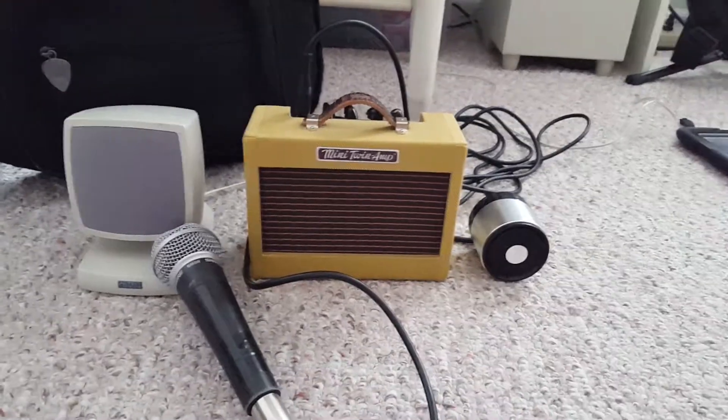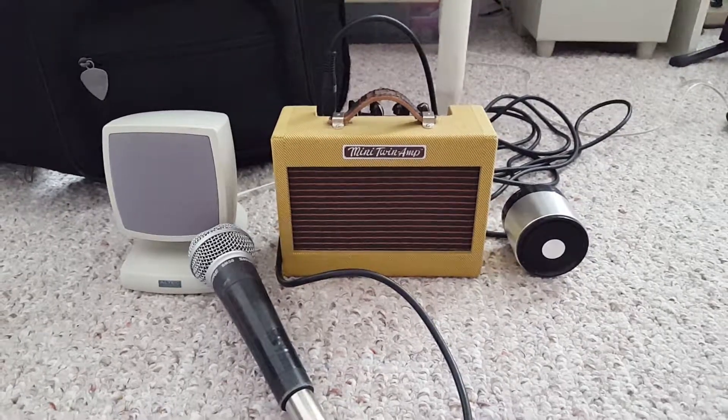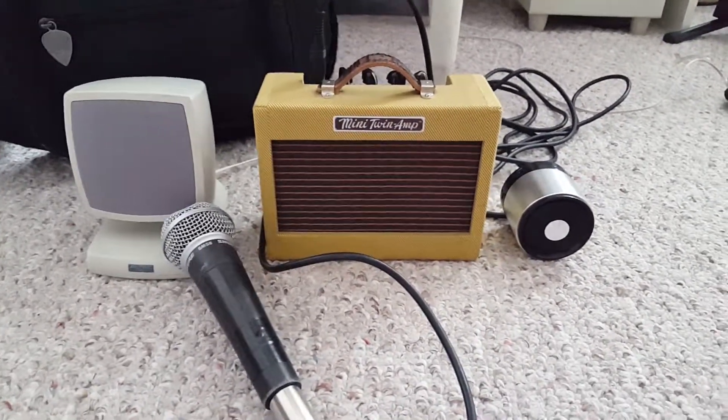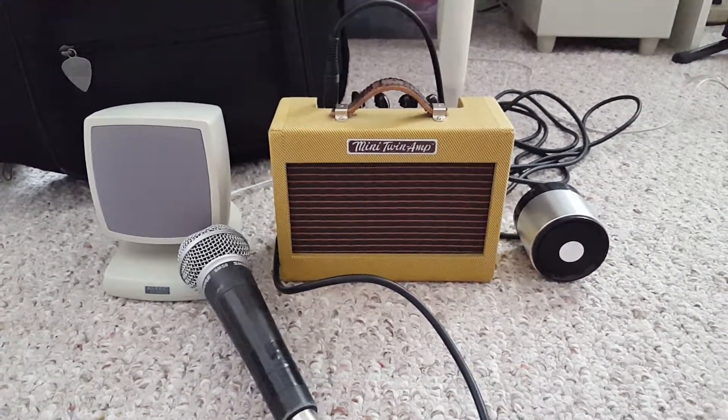And now here's the one where it evacuates — it'll automatically play that. Attention please, the signal tone you have just heard indicates the report of an emergency in the garage. Evacuate immediately through the nearest exit.